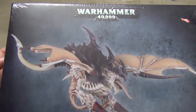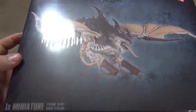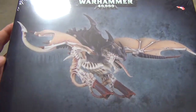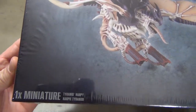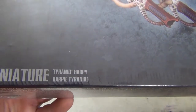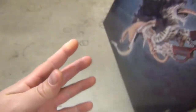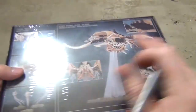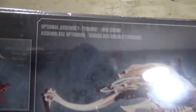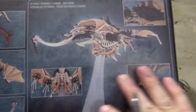I'm going to do an unboxing here for one of the latest releases for the Tyranid Army for Warhammer 40k by Games Workshop. It's here at the start of 2014 when it's been put out. This is a dual kit — you can either make one Tyranid Harpy, which is the monster pictured there, or you can make one Tyranid Hivecrone, which is the one pictured here.